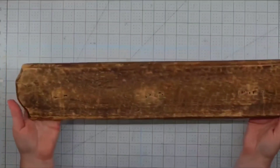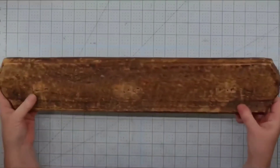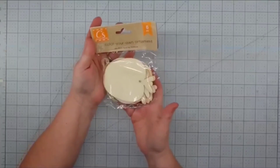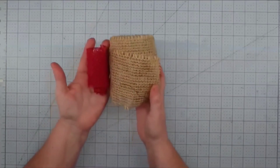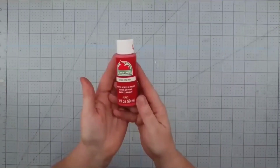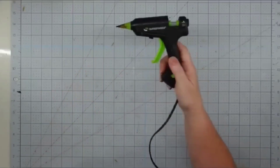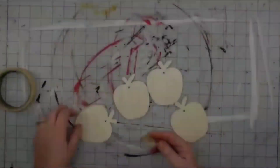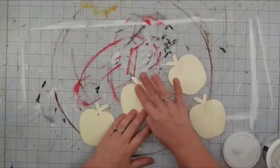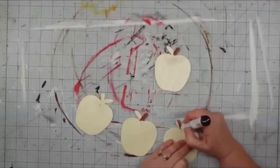Hey y'all, it's Trish. For this project I'm going to use this old piece of board from the thrift store — it had some pieces attached that I used in another project and I've been wanting to use this old wood for a while. I'll also use some wooden apple ornaments from the Dollar Tree, some burlap ribbon, twine, poster letter stickers from the Dollar Tree, acrylic paint in red and green, a sawtooth hanger, a furniture repair marker, and my glue gun and glue sticks. The first thing I do is put a piece of tape on the back of four apple ornaments and fill that little hole with a bit of spackling, then set them aside to dry.